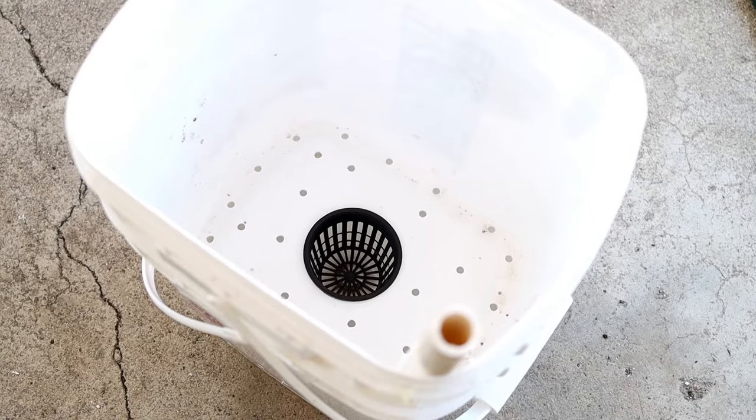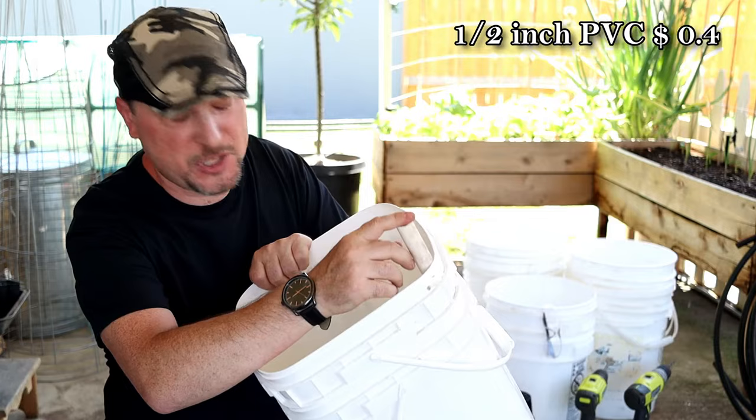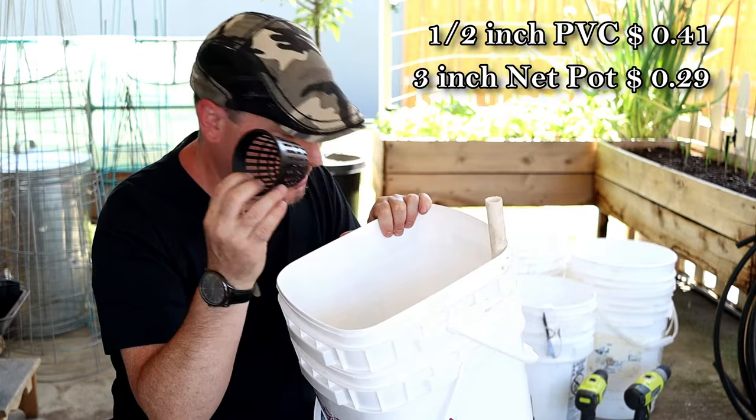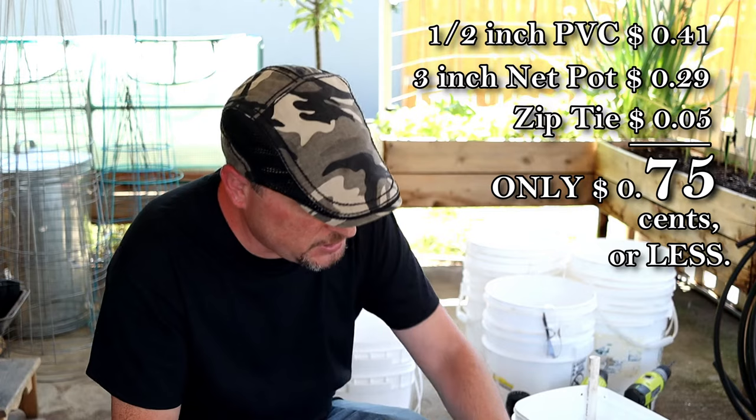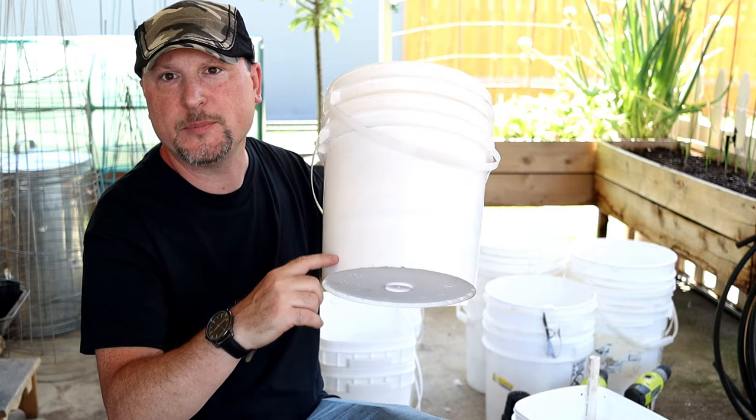Many of you watching may have subscribed from our first water wicking bucket episode. We put together a really in-depth how-to video in our first season, and about a season ago I did another more current video on how to put these together. It's really simple — you just need a half-inch PVC pipe, a three-inch net cup, a drill, and a couple of drill bits.